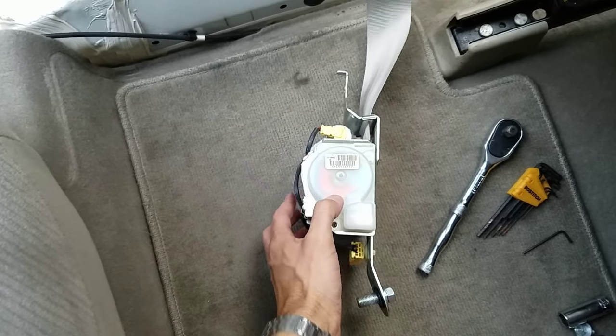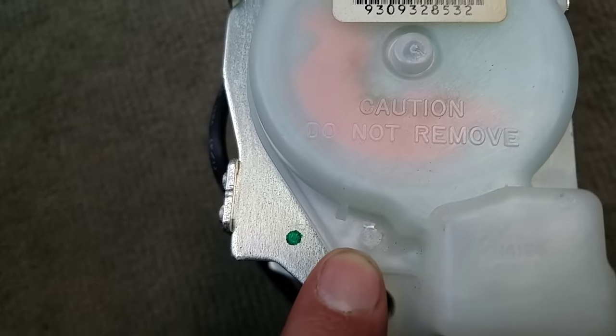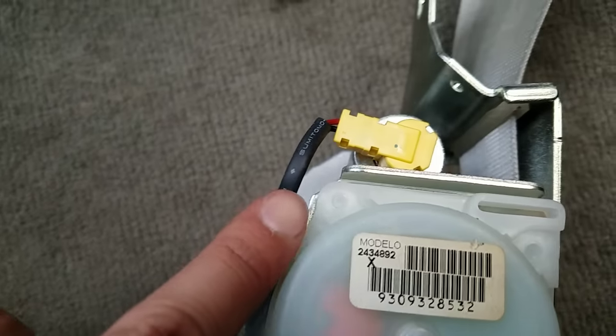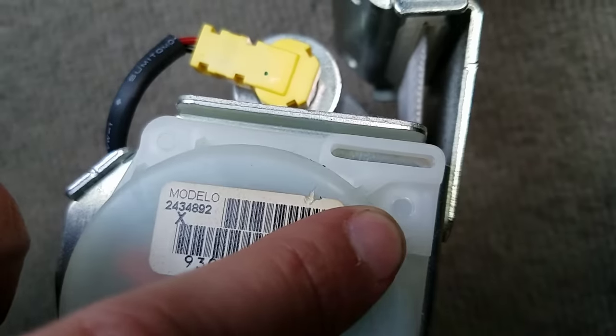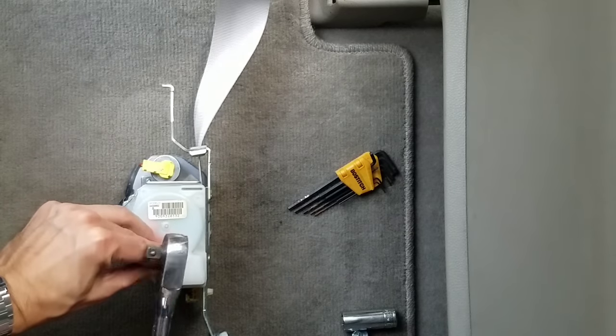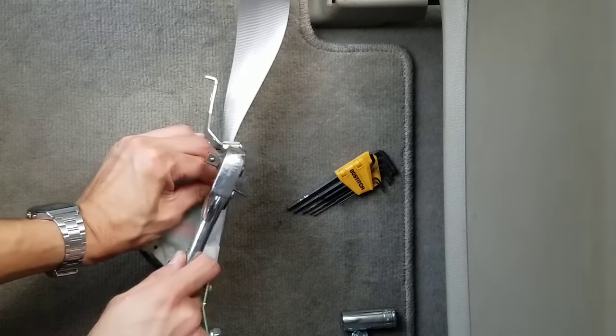Let's flip it to the right and take a closer look. You can see there are small white pins holding this cover down. I took my small allen key and the end of my ratchet and just beat these little pins out.